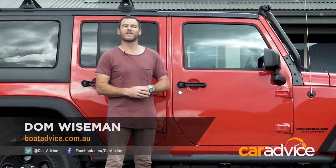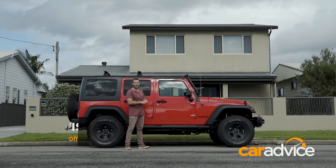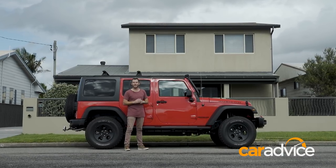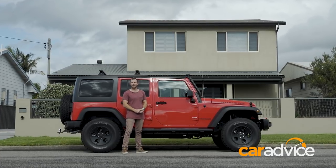There's no questioning the pedigree of the Jeep Wrangler when it comes to off-roading, but for me, take the roof off and it also makes an excellent beach-going vehicle, combining a peaky V6 engine with that classic go-anywhere look.